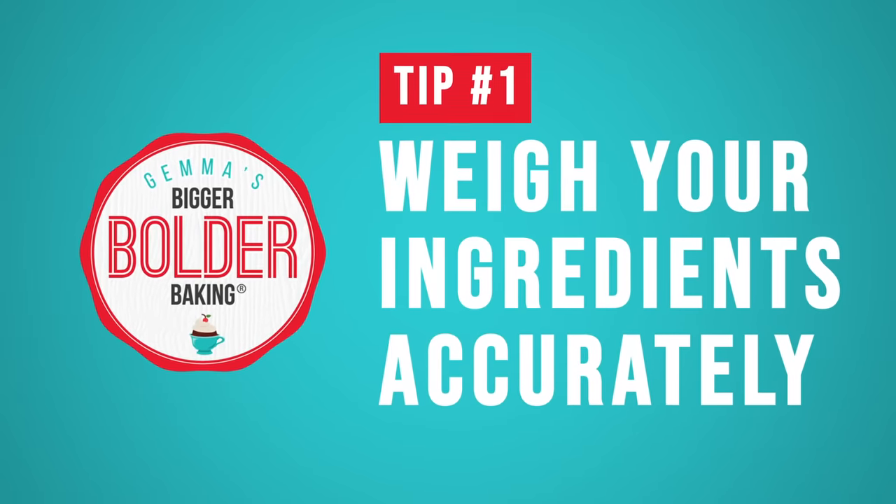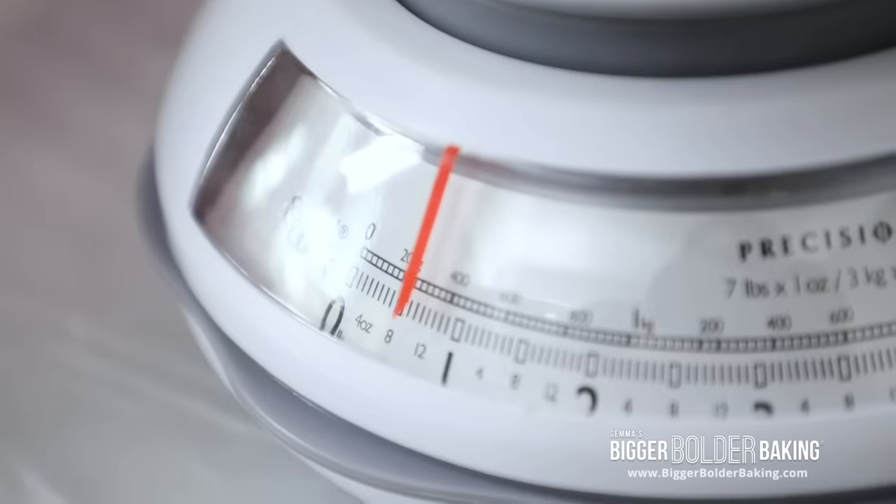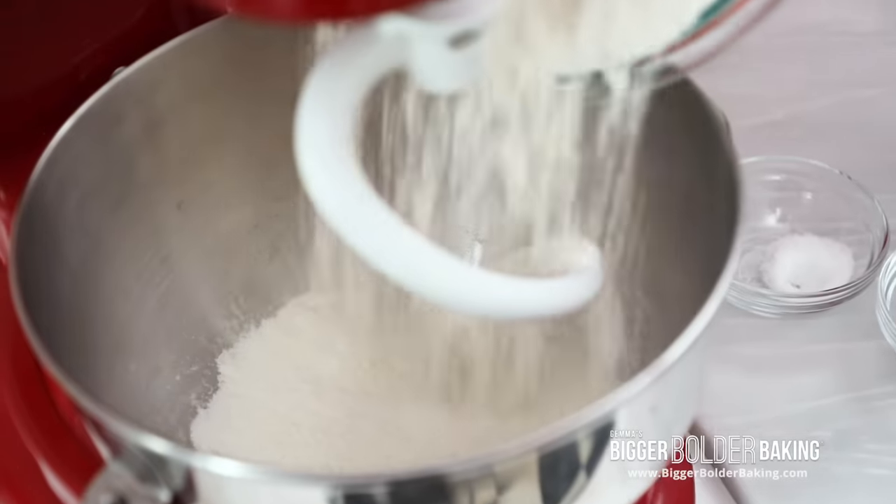Tip 1: Weighing your ingredients accurately. This is really important when it comes to bread making because it's all about precision. From my recipes I do cups, grams, and ounces because I come from Europe and we use grams and ounces. Grams and ounces are way more precise, so get yourself a really inexpensive weighing scale so you always have it for bread making. When measuring in cups your volume can vary, and with bread making we really want to be exactly precise.